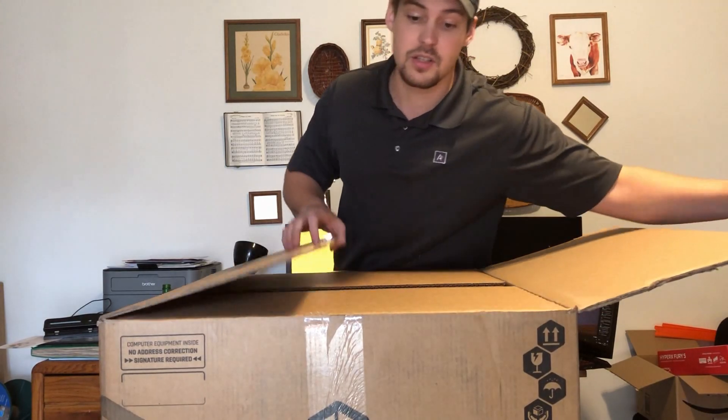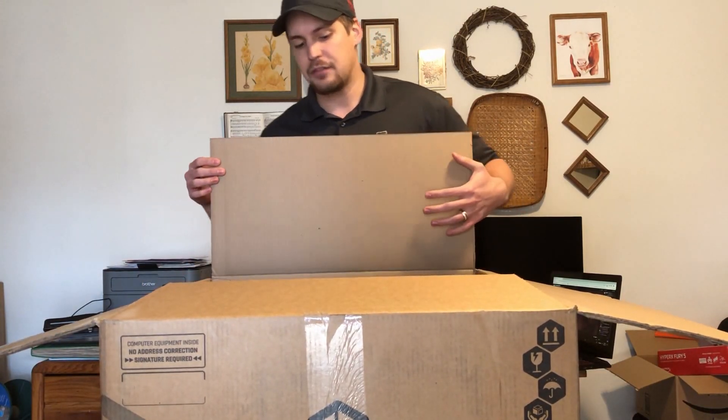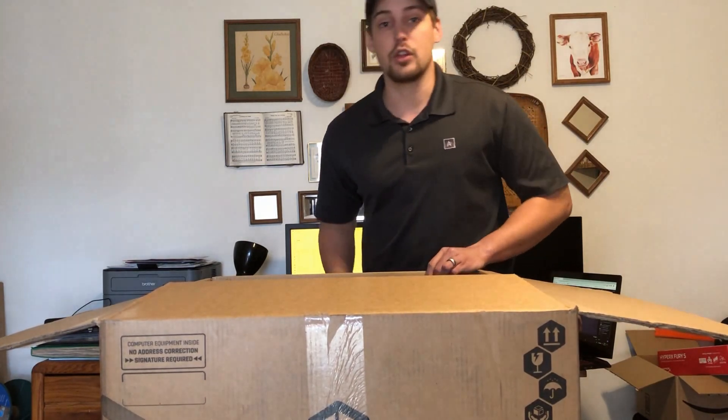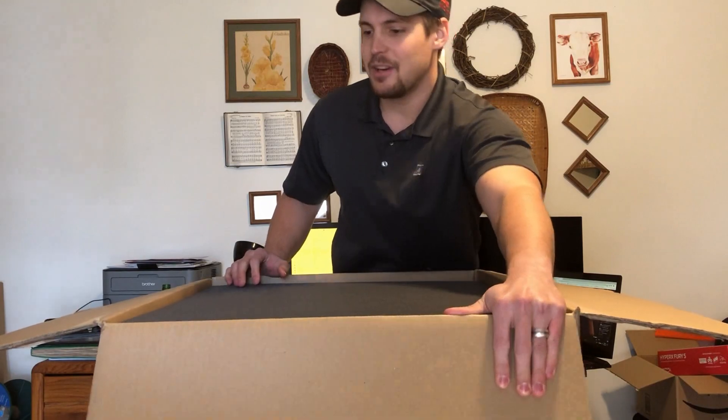I had a couple additions. I didn't initially have them insert foam on the inside of the PC, but after watching a few videos of other people getting PCs with loose RAM sticks, I decided I wanted that extra protection.